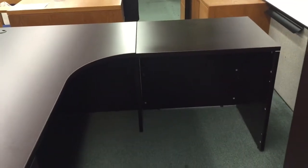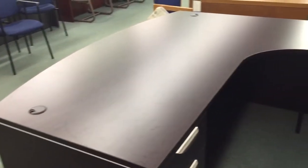There are a couple of nice grommet covers on the top. Now, this series has different sized returns and different sized desks — rectangles if you don't want the bow front. You can also get it with a nice 90-degree angle instead of just a curve.